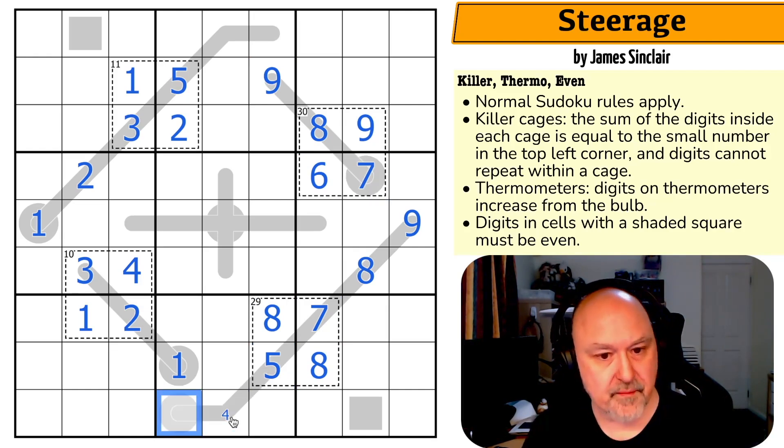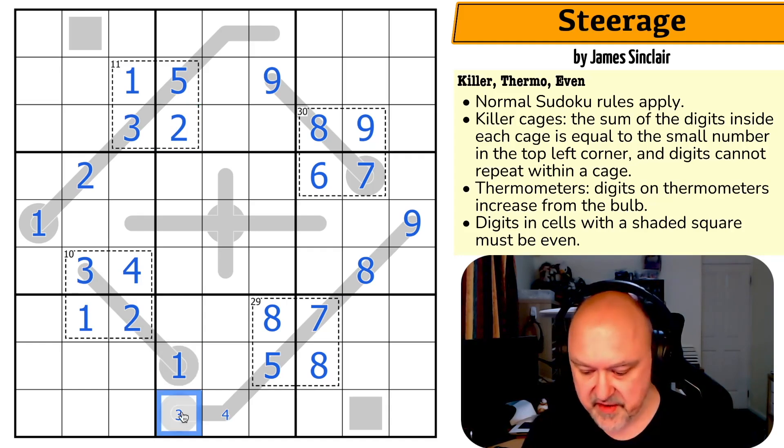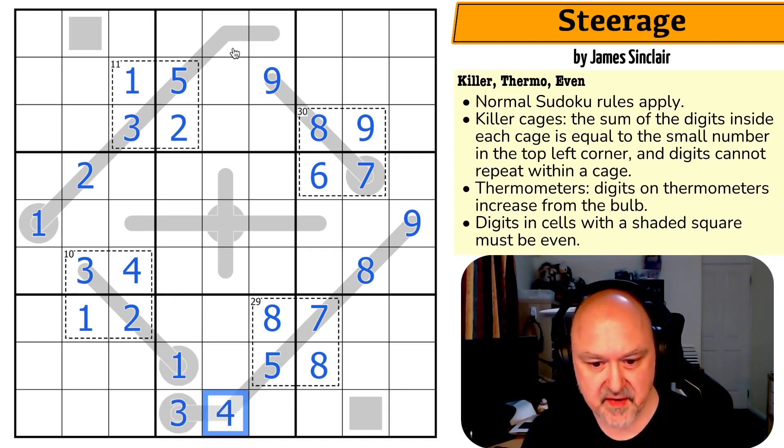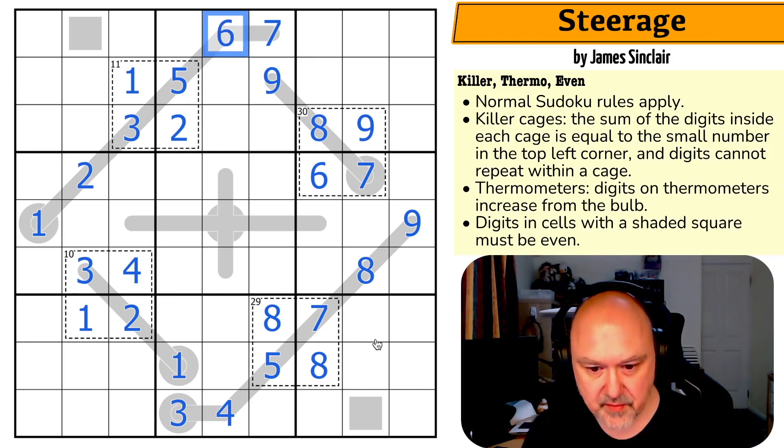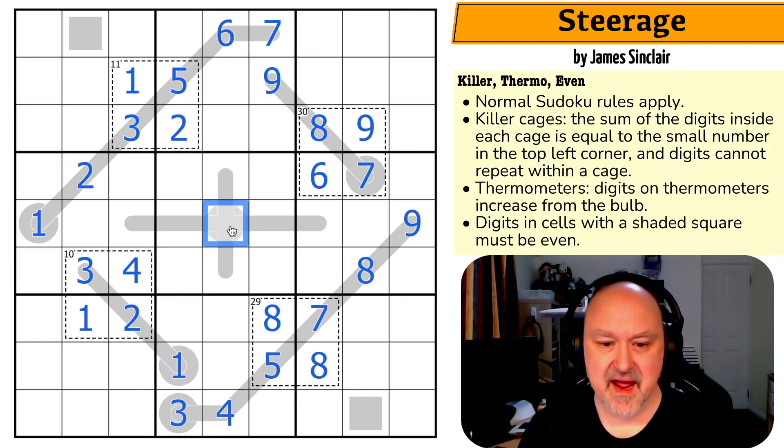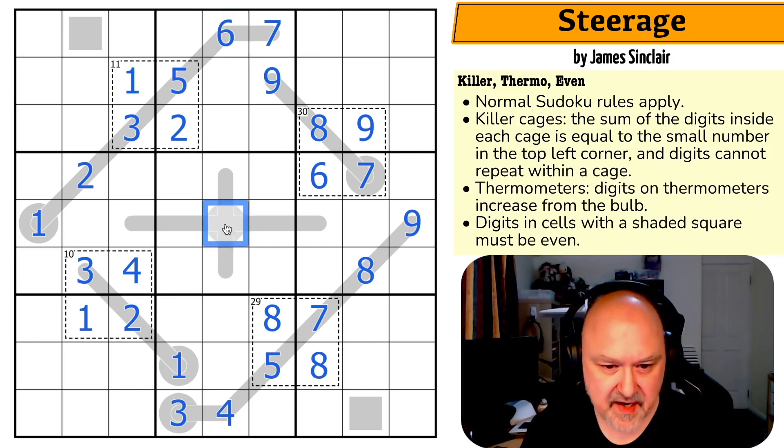Over here, I can't put eight or nine partway along the thermo because the next cell would need to be ten or higher. So five and seven come out of those positions. I know the order because they go up along the thermo — so it has to be five then seven — which means the remaining cells are eight and nine. The eight-nine here takes eight and nine out of the adjacent pair, making this a six-seven pair. This makes one cell the eight and the other the nine. The seven looks up making that the six and that the seven. This has to be lower than five, so its maximum is four; the minimum is also three since I can't place one or two there. So this is three, that's four, and the final pair goes six and seven. All thermos are fully resolved.